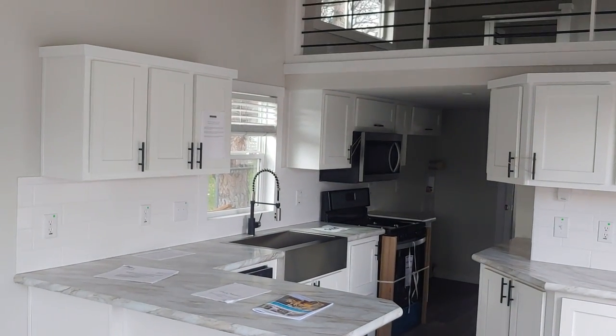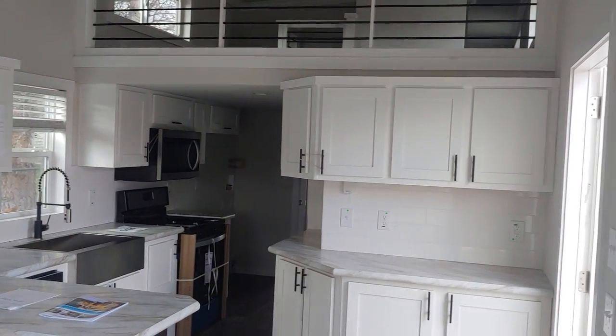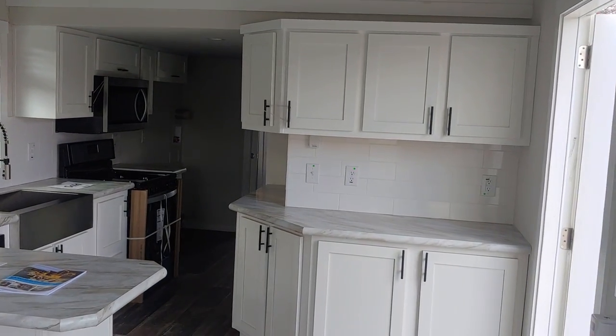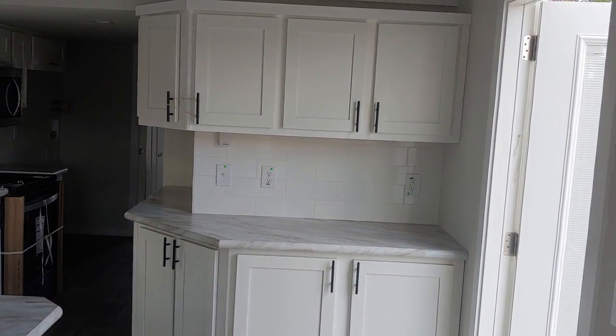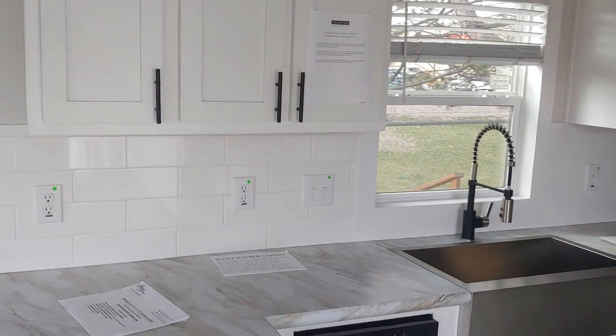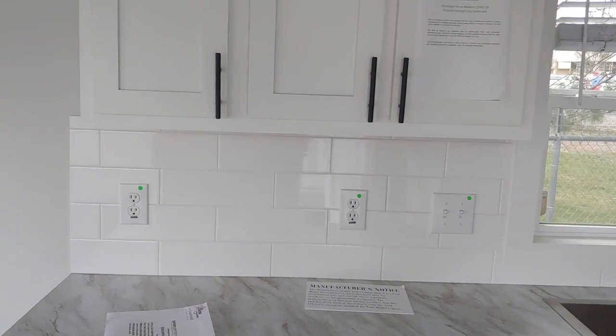Breakfast bar area and the wraparound hutch — lots of countertop space and lots of storage space. Did the full extension backsplash so it's easy to keep clean in the wet areas. Lots of outlets here as well.